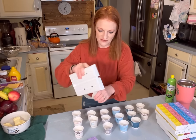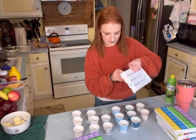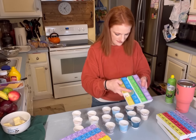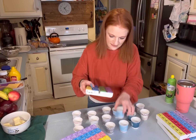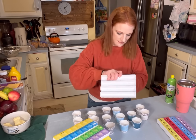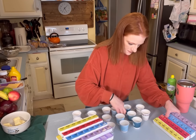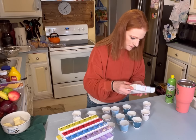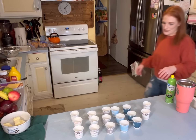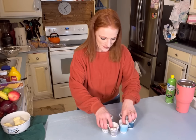These are their daily meds and vitamins and supplements.